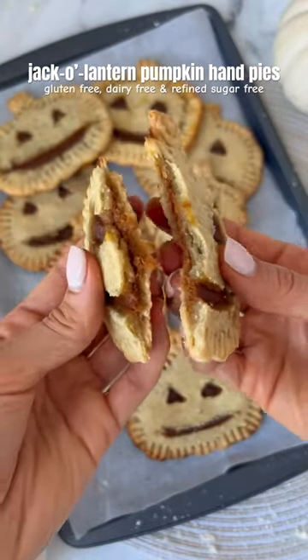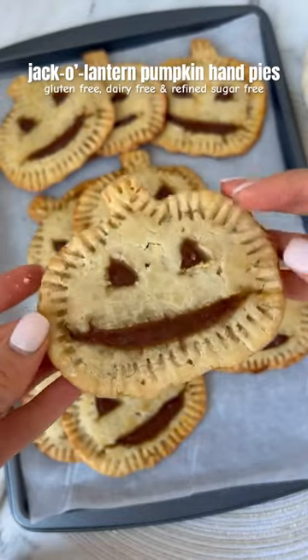These jack-o'-lantern pumpkin hand pies are gluten-free, dairy-free, and refined sugar-free and perfect for Halloween.